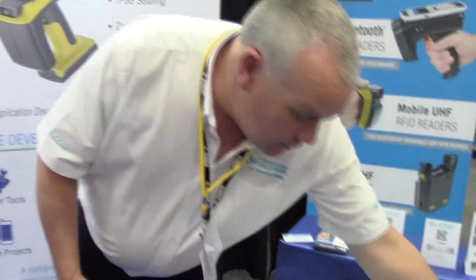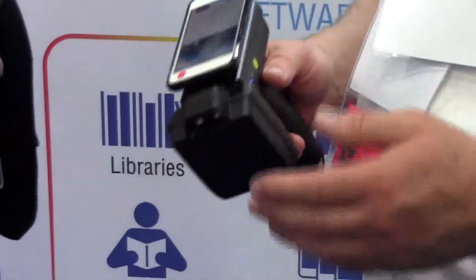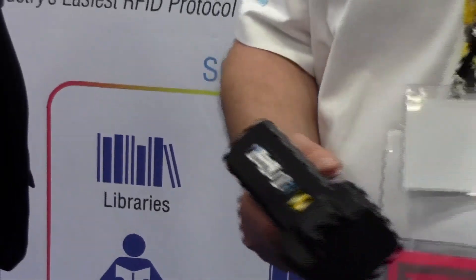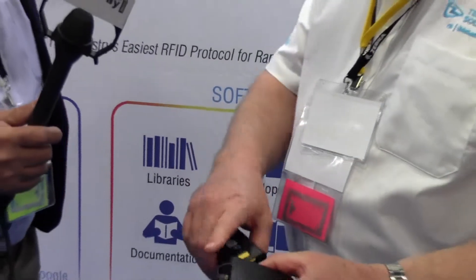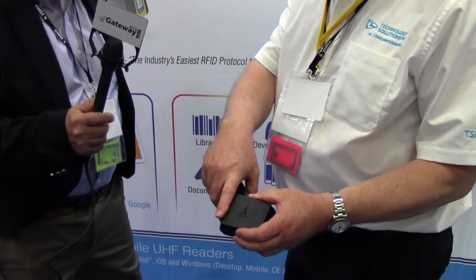Wow, that's impressive, David. The product which remains our biggest selling product, because it's been out longer than the other ones, is the 1128. This is a very modular product, so you can take off the antennas and have an antenna which either has a 2D imager or one which doesn't have a 2D imager.